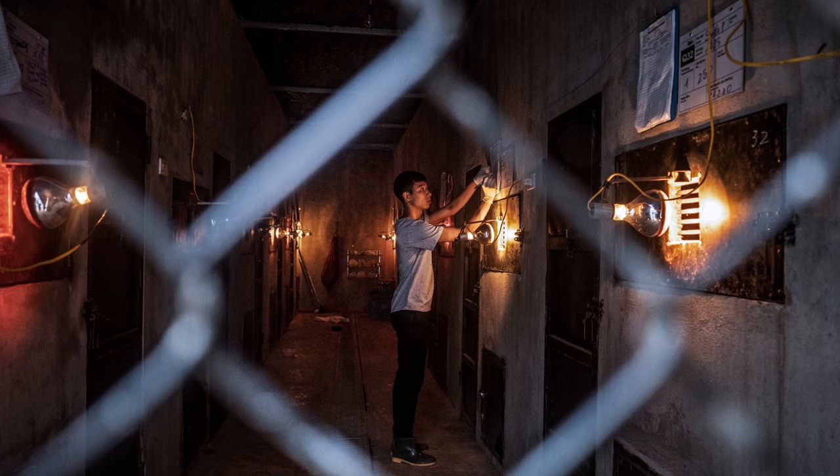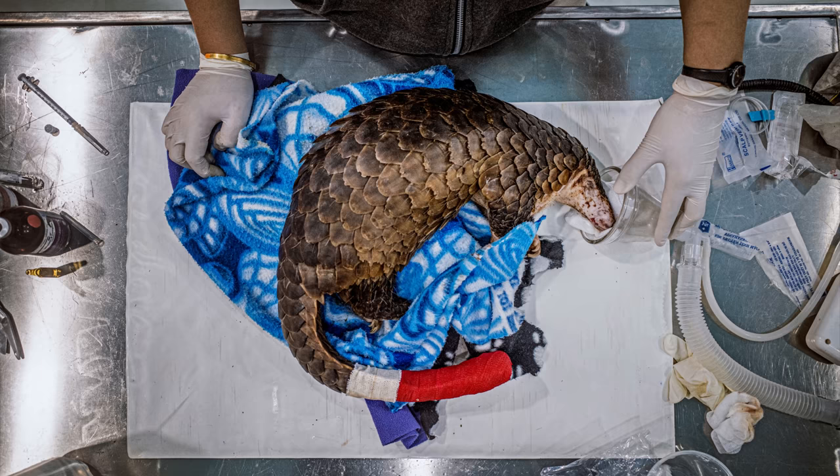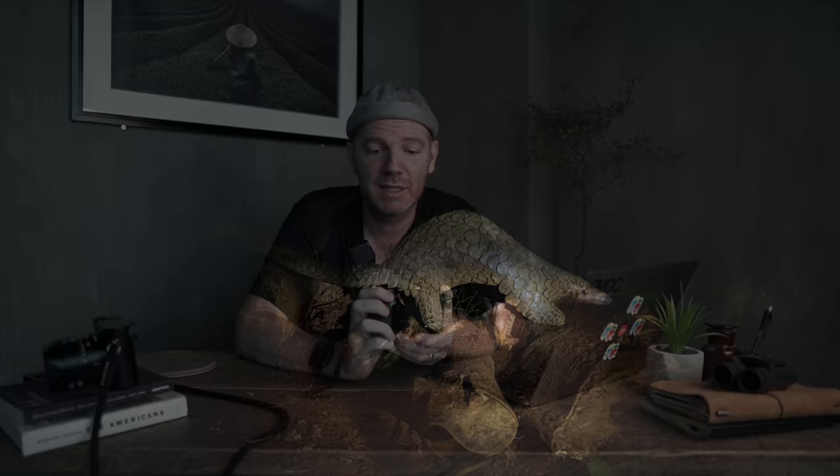Another way I've used the Ricoh to complement the M10D is when I really needed autofocus — like shooting through a fence in really tricky lighting. I was photographing pangolins doing a story about a pangolin rescue center in Vietnam. Pangolins are nocturnal, so I needed to shoot in a really tricky lighting situation through a fence, and this really came in handy. Another way I've used it is shooting in really bad conditions — the M10D is not weather sealed, so rather than risk the $8,000 camera in heavy rain, I risked the $900 Ricoh instead.